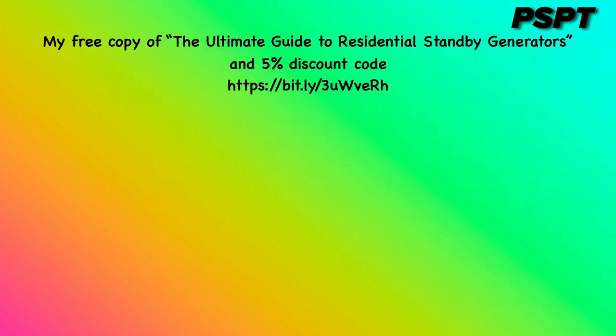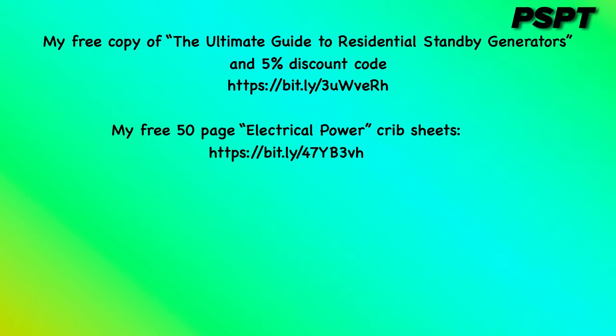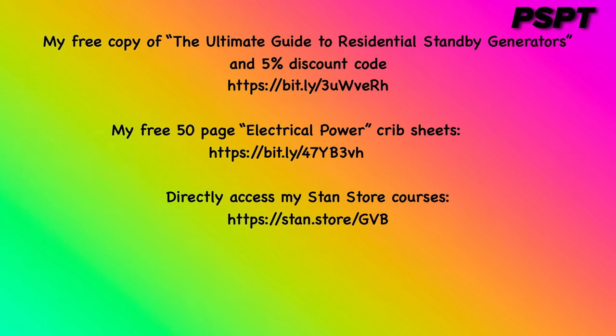Here is the connection to obtain a free copy of my 50-page electrical power crib sheets. And finally, here is the link to all of my electrical courses, which are located in my Stan Store.